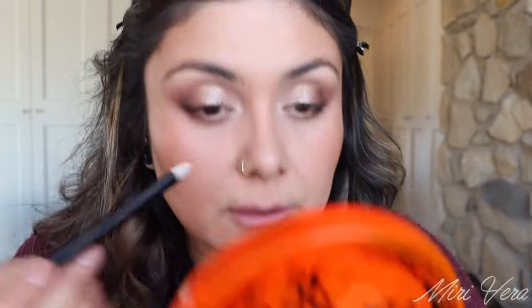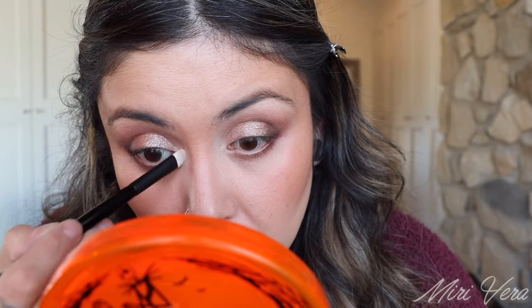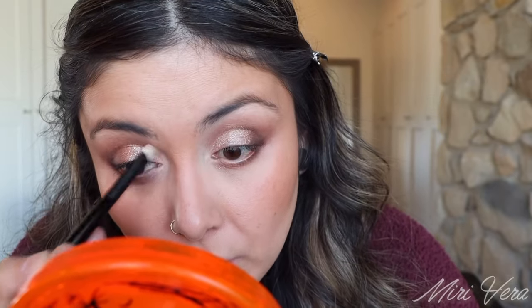I almost forgot I had this flat, almost shader-style brush — the E4. We still need to do the inner corner, so I'm going to jump into the lightest shade and put it in the inner corner. And this eye look is pretty much done. These brushes are so soft — dare I say they're softer than Sonia G. I haven't tried too many eye brushes from Sonia G but wow, these are incredible.